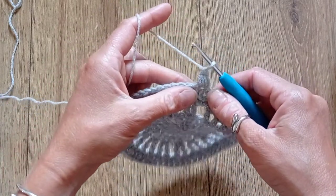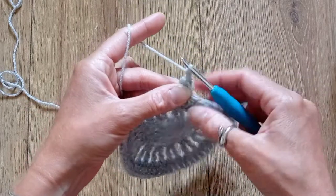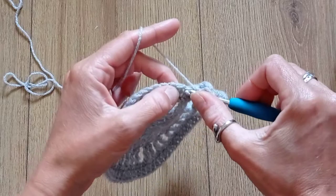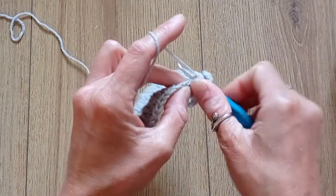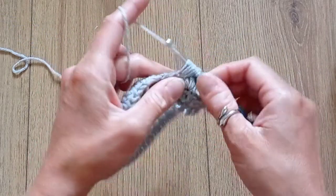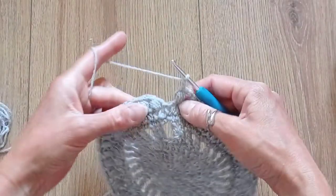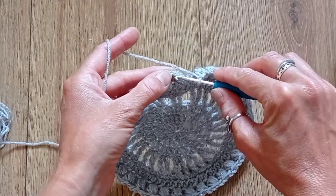Then chain 1, skip a stitch, and put your next puff stitch into the following stitch. So it's puff stitch, chain 1, skip a stitch, puff stitch into the next one — do that all the way around for a total of 36 puff stitches. When you get to the end, slip stitch into the top of the first puff stitch of the round.